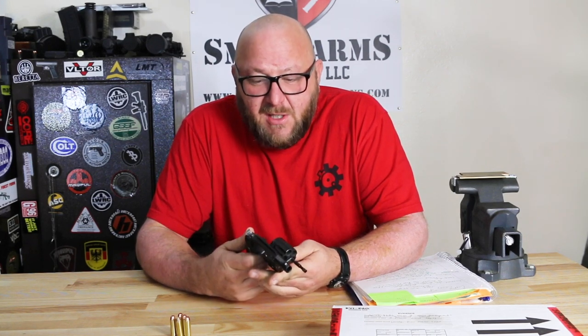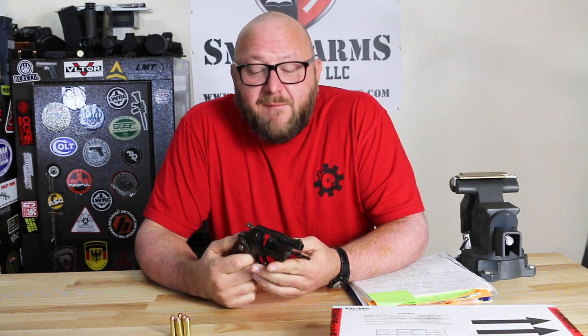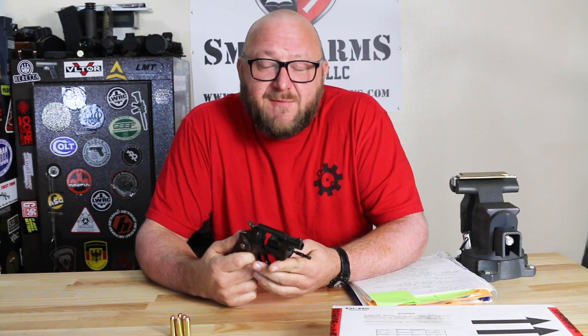The revolver that he designed, as we see here as the Undercover, was very revolutionary in two major ways. First off, this was the first revolver to ever use what is referred to as the transfer bar safety.